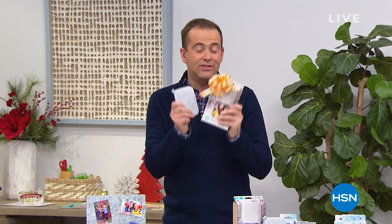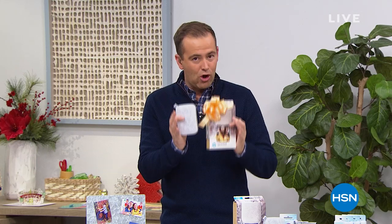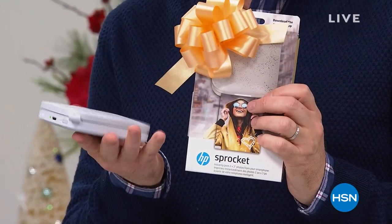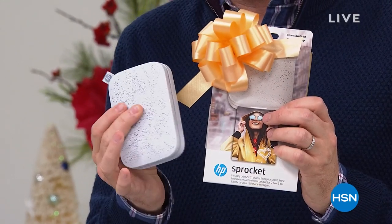In a moment you're going to see the reveal of our price and it's going to be a big surprise to everybody. I was told before the show that once these are gone, they are gone. To date, we've sold over a quarter of a million Sprockets.